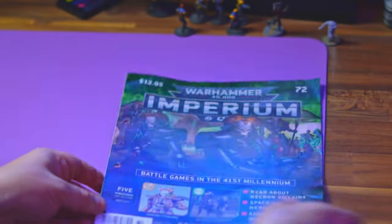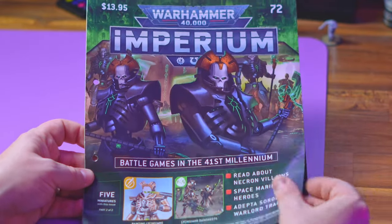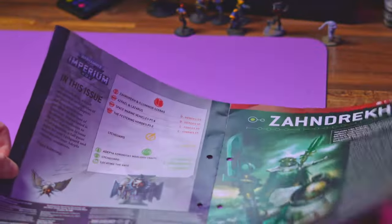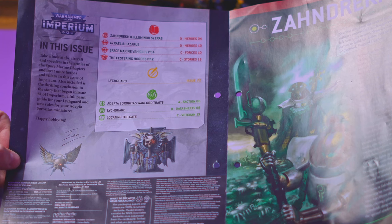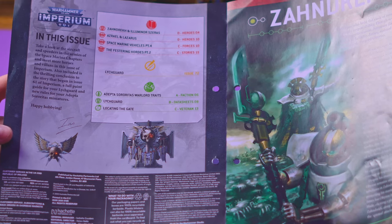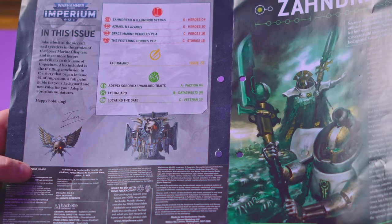Hopefully that was a decent transition — you've seen the paint guide. Now we are moving into issue 72. Inside we get more Necron knowledge: Zandrek and the Illuminator Szeras, Dark Angels Azrael and Lazarus, Space Marine vehicles part four, the Festering Hordes part two, how to paint the Lichguard, and some ninth edition rules.